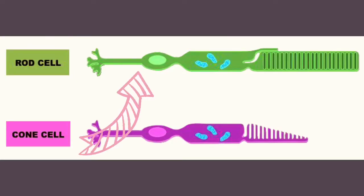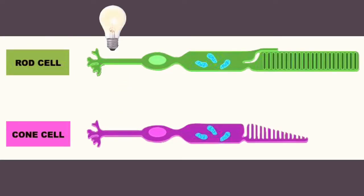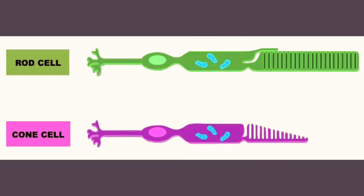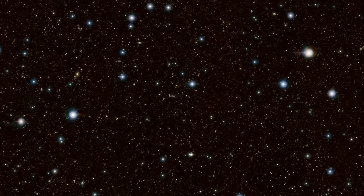Rods are most sensitive to light and dark changes and to shape and movement. They don't see color, so you really use them when it's dark — that's also why you don't see much color in dim light. We have more rods than cones: 120 million rods in one retina, and they are focused on your peripheral vision. That's why it's actually easier to see a dim star when you look next to it than when you look directly at it.